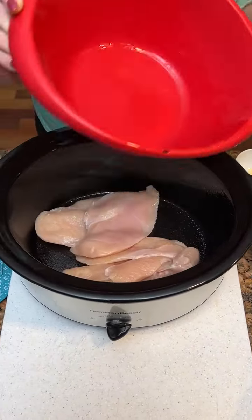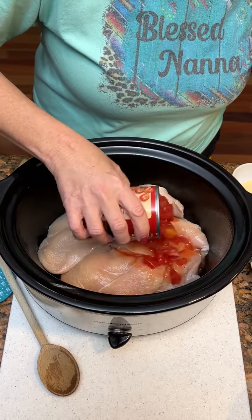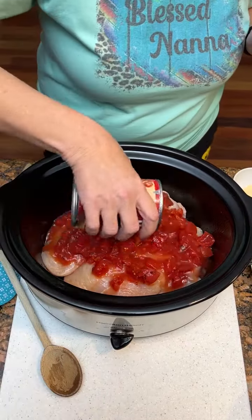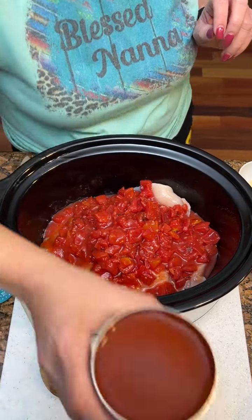Pounds of chicken breast, diced tomatoes. One can of enchilada sauce.